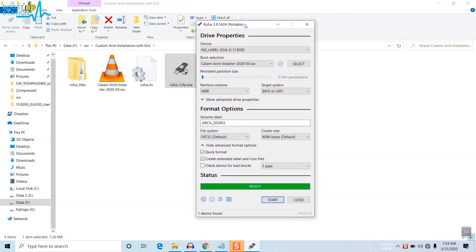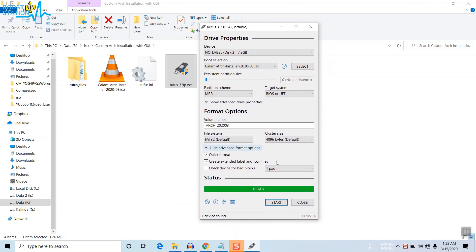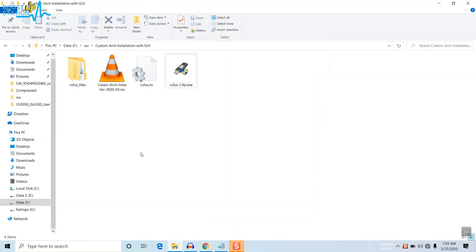Now that you have flashed the ISO to the USB pen drive, click Close. Then restart your PC and boot from the pen drive.